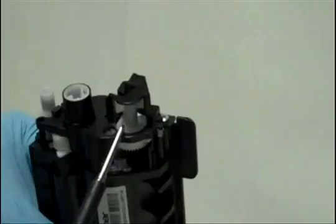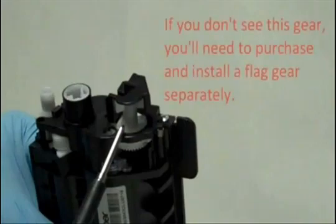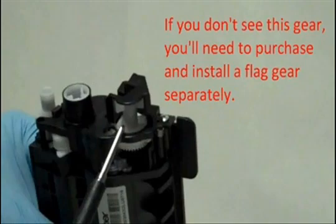TN210 cartridges have a flygear, which tells the printer if the cartridge is new. If you don't see this gear, you'll need to purchase and install a flygear separately. See our video for details.